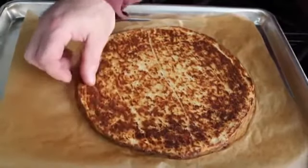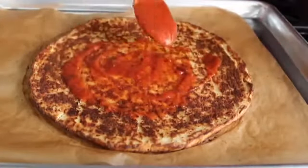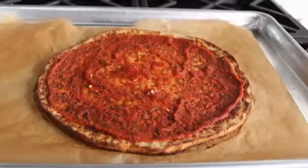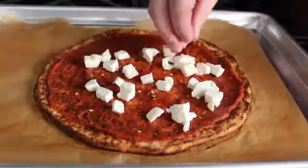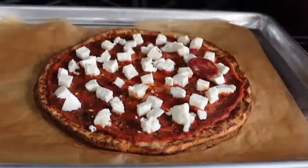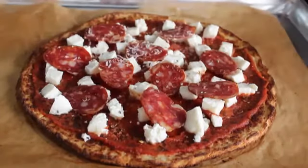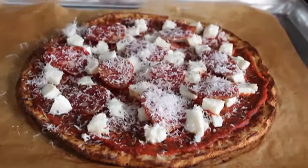Now you're ready to build your pizza. Start with a little of our famous pizza sauce — not too much, just like regular pizza. Add red pepper flakes, then some diced fresh mozzarella; try to find fresh rather than the kind you grate. Add a few thin slices of pepperoni or spicy artisan salami, a pinch of oregano, and a light dusting of Parmesan.